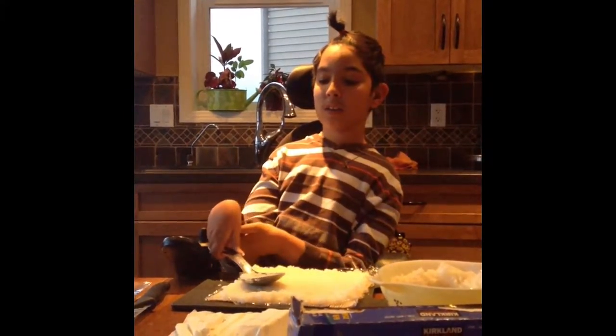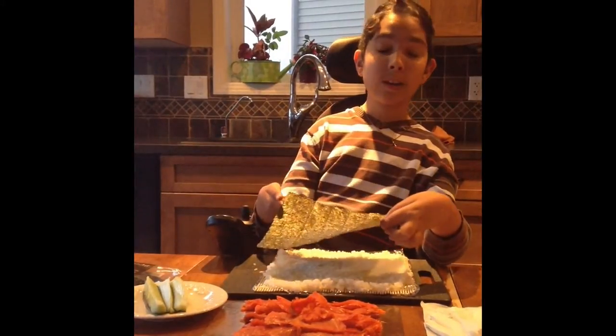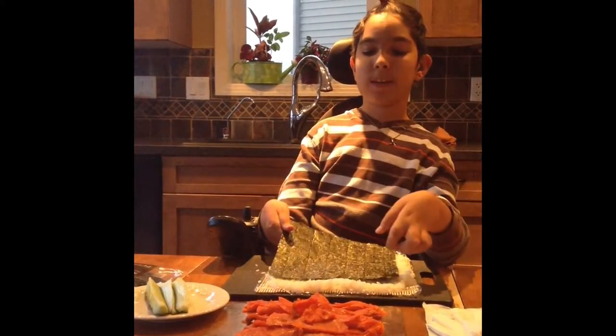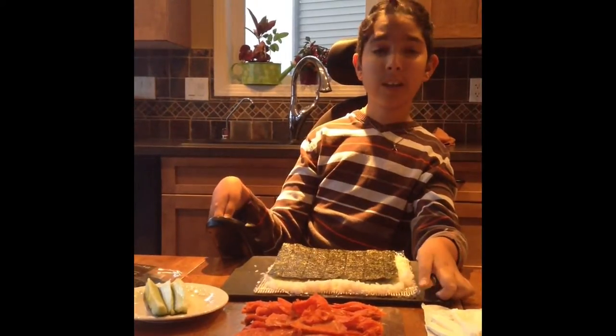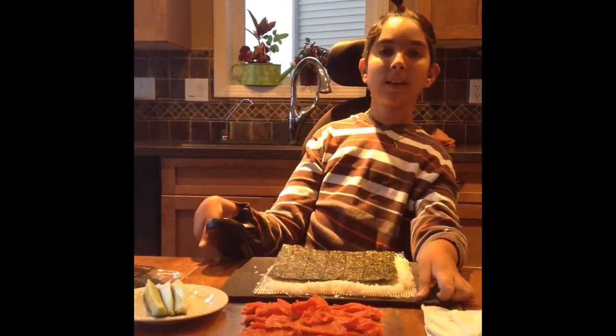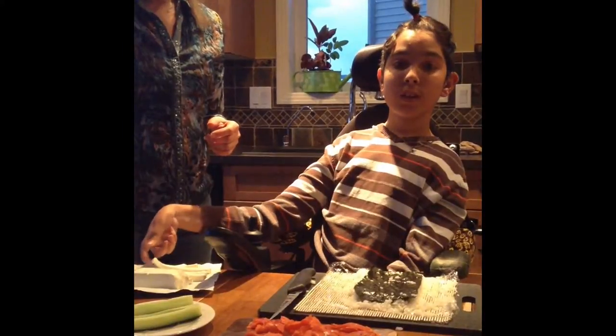After you've done all that, add a thin layer of rice, as you can see. Just smooth it out with the spoon. That's pretty much where we've left off. So after that, put the nori on the rice bed — us lowly common folk know the nori as seaweed. After that, place all your ingredients on the nori.